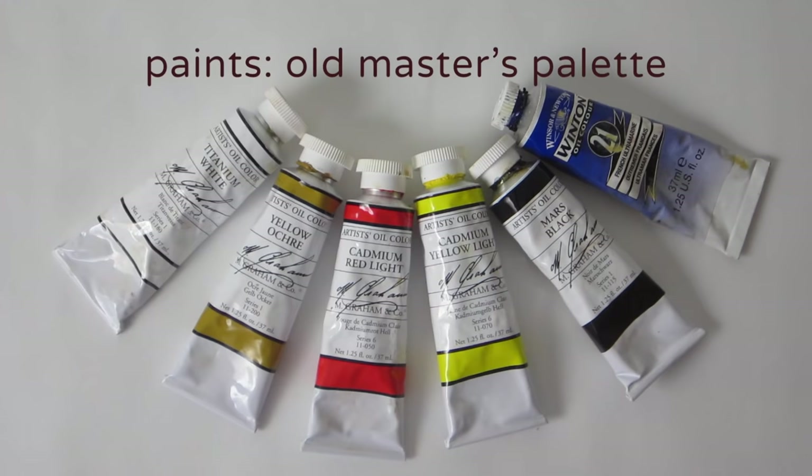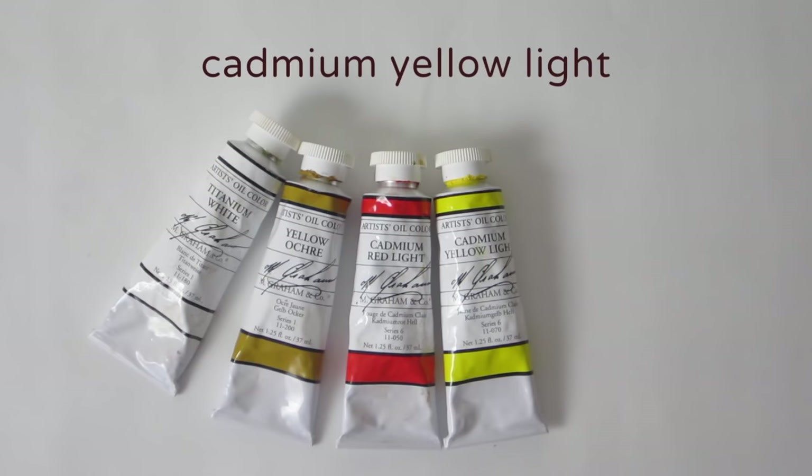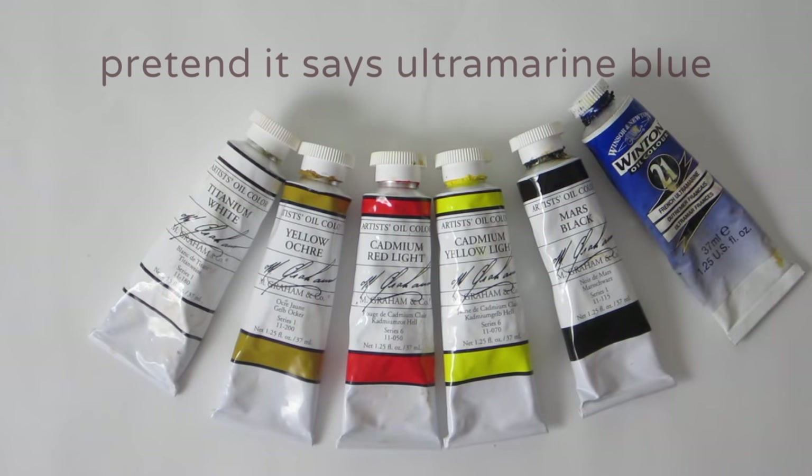I suggest you start with student grade paints and an old masters palette. The old masters palette includes titanium white, yellow ochre, cadmium red light, cadmium yellow light, ivory black, and ultramarine blue.